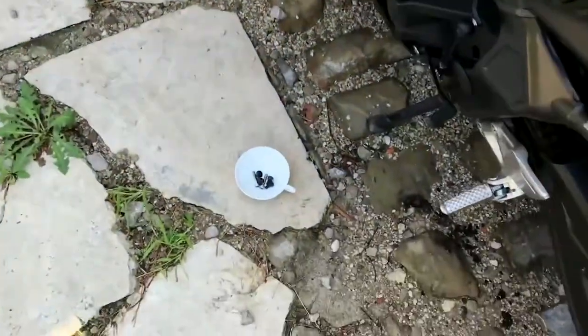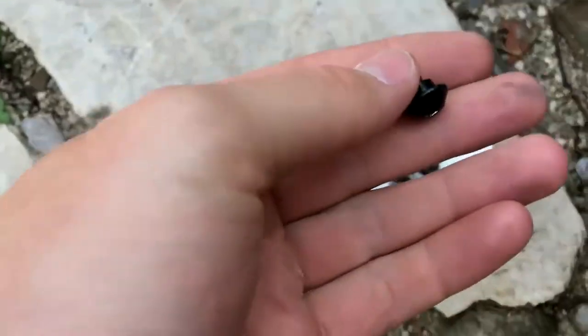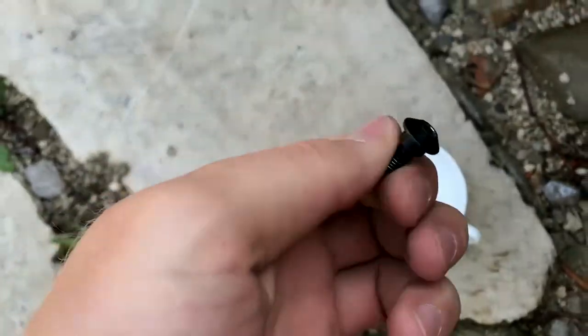I removed those four black screws — they are actually very tight if you're doing it for the first time, so don't be afraid. I also noticed you need to remove these two gray ones over here as well, so don't forget these ones before you do anything.